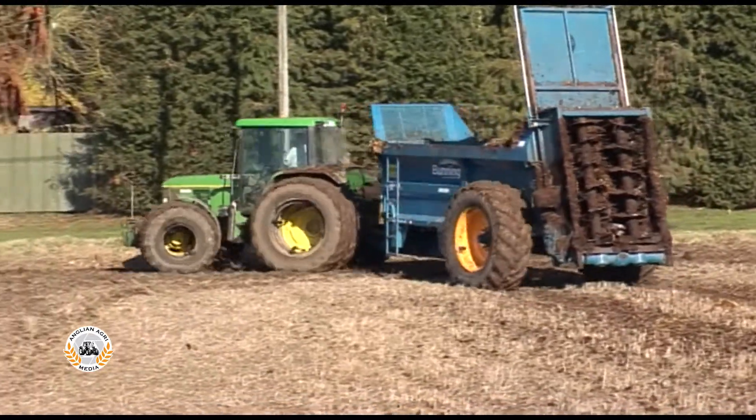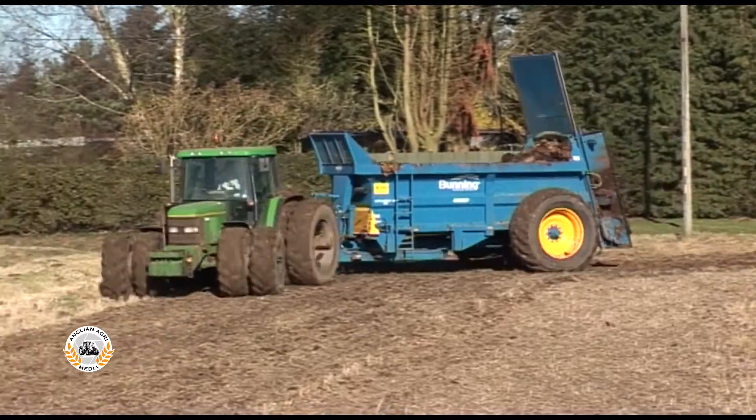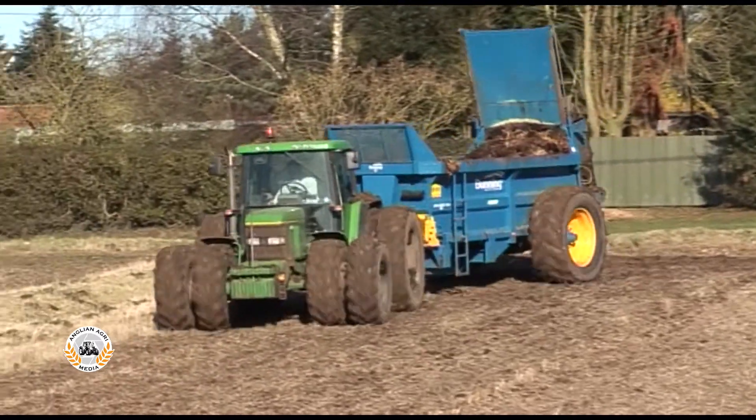The 6400 treads extremely lightly with stocks dual wheels fitted all round. These will remain on the tractor now until all spring work is finished.